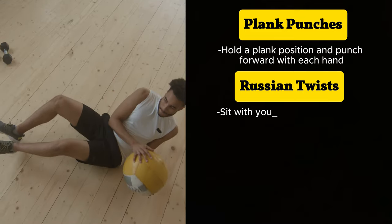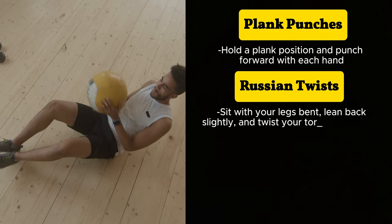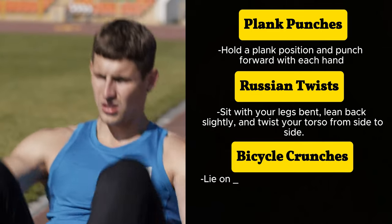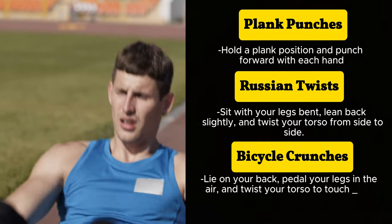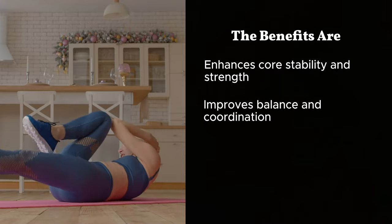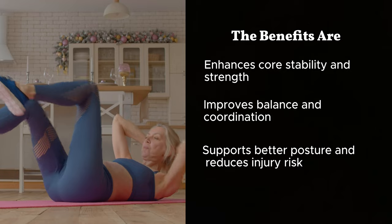Russian twists: sit with your legs bent, lean back slightly, and twist your torso from side to side. Bicycle crunches: lie on your back, pedal your legs in the air, and twist your torso to touch your elbow to the opposite knee. The benefits: enhances core stability and strength, improves balance and coordination, supports better posture, and reduces injury risk.